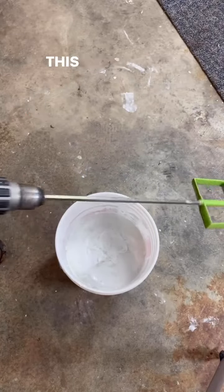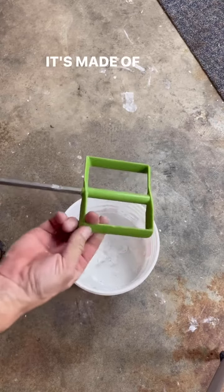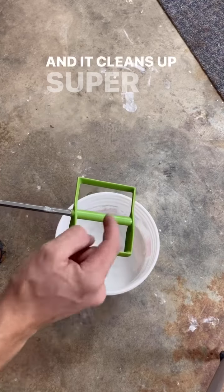So first we got the Mix-It. This is the mixer they sell. It's not very big, which I like because I can keep it in my van and it doesn't hog up a lot of space. It's made of plastic, so it doesn't scrape your bucket and get shavings in the mud like some of the metal ones do, and it cleans up super easy.